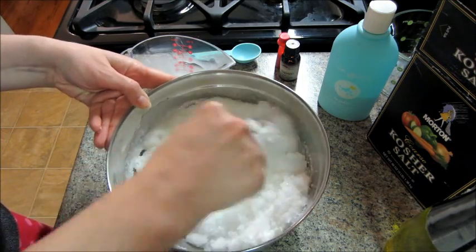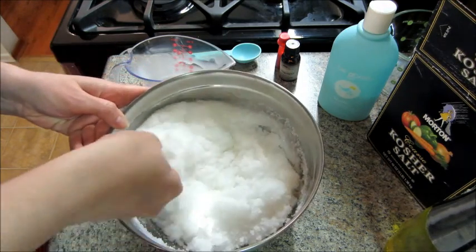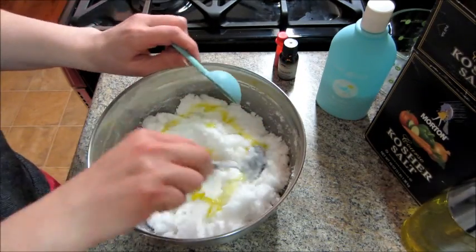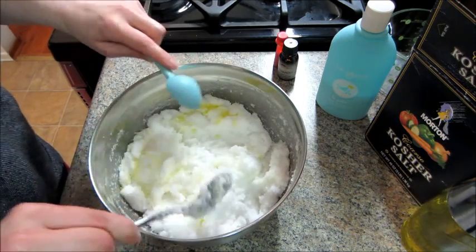you can add in a tablespoon of a carrier oil. I used olive oil, but you can also use sweet almond oil, coconut oil, grapeseed oil — anything you have.